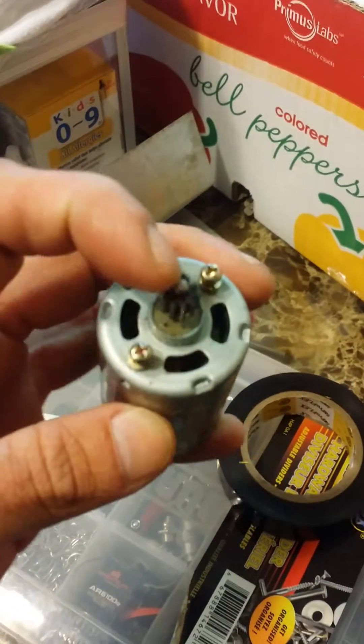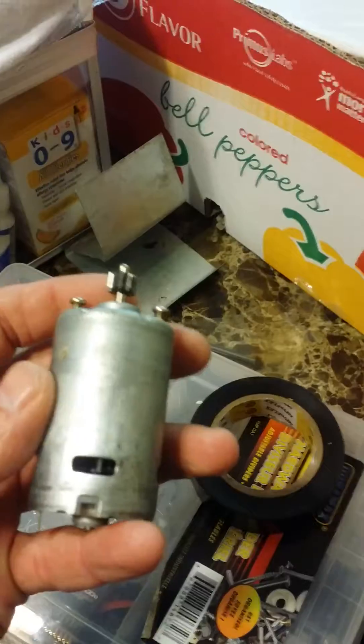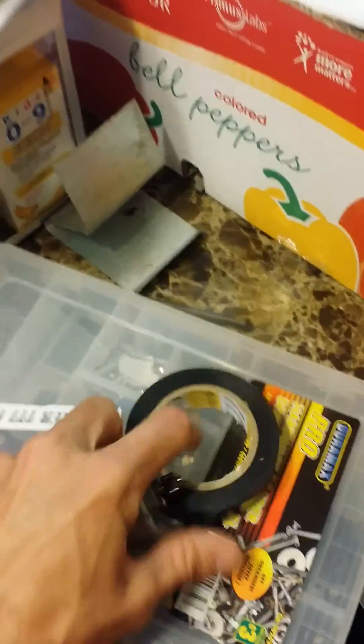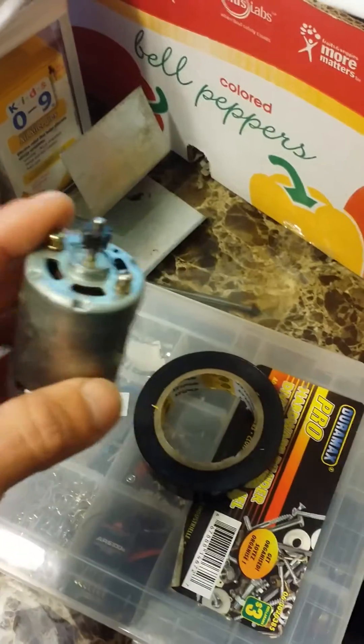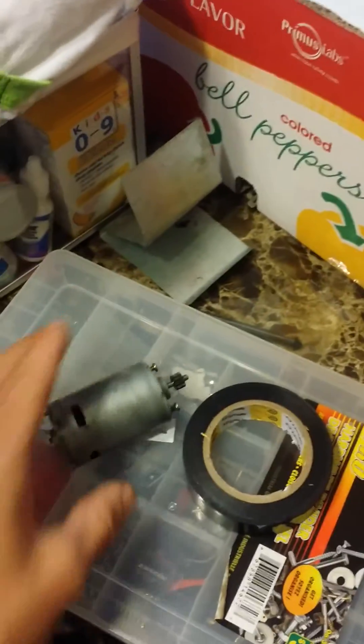You're gonna take off the pinion and grind a flat spot on the shaft. But before you do that, crucial step: electrical tape. I'm gonna wrap up all the exposed holes. You don't want any small filings getting in there or you're gonna wreck the motor right away. So step one: wrap it.